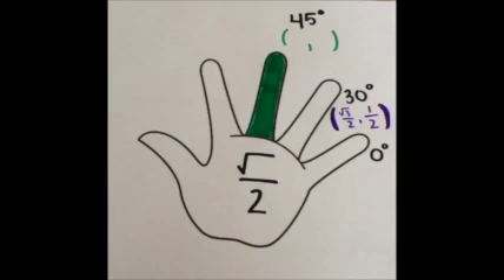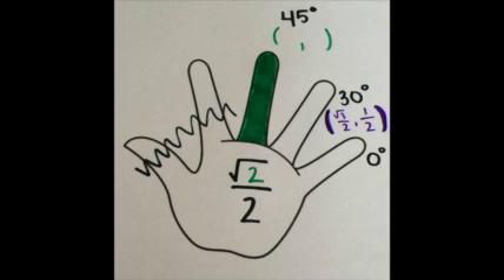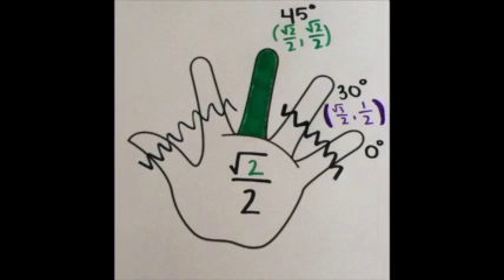Now, for the middle finger. You can see that there are two fingers to the left and to the right of your middle finger. So you can place 2 under the square root for both the x and y coordinate. So, square root of 2 over 2 and square root of 2 over 2 are both the x and y coordinate. We have just found that 45 degrees has the point (√2/2, √2/2).